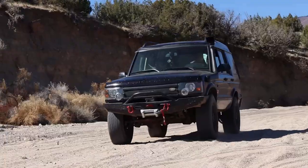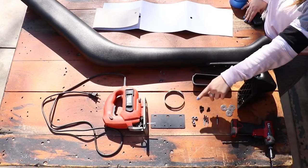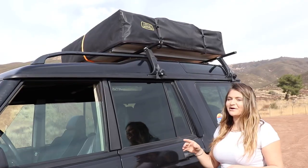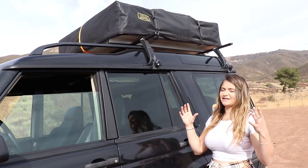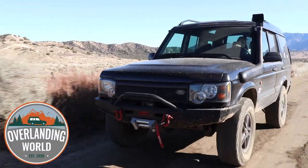We are David and Tiffany, and there's Larry our Land Rover. Here at Overlanding World we're diving into reviews and how-to's that you as an overlanding enthusiast want to know. So buckle up and join us on this adventure, all here at Overlanding World.